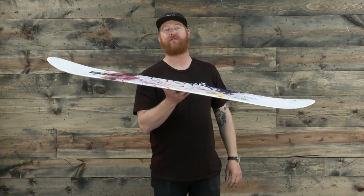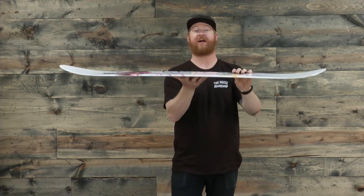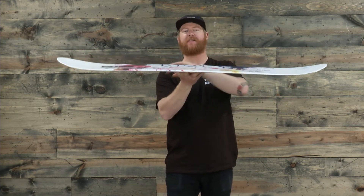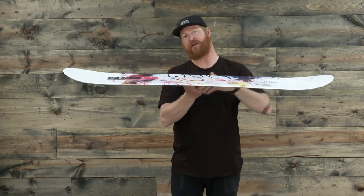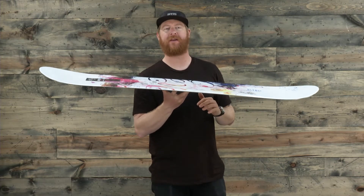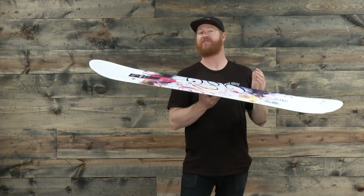It features an easy rock profile, which means when you set it on flat snow, the board is going to be flat on the ground. It doesn't have an overly aggressive shape like camber or an overly surfy and loose feel like rocker — it's that combination in between, and that's what makes the Crystal such a fun riding board.